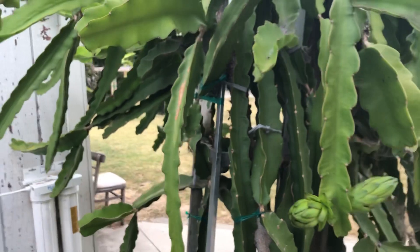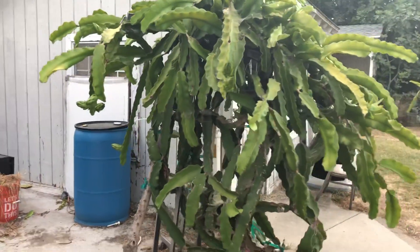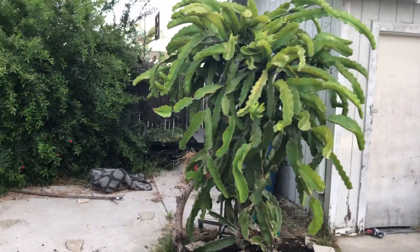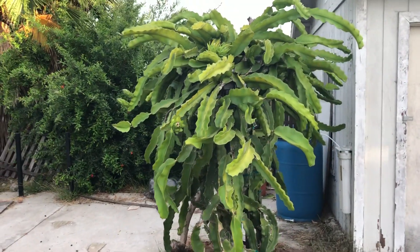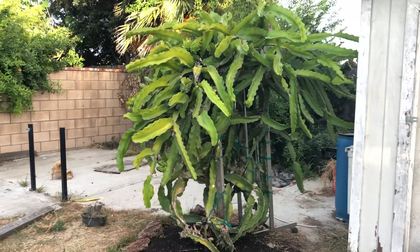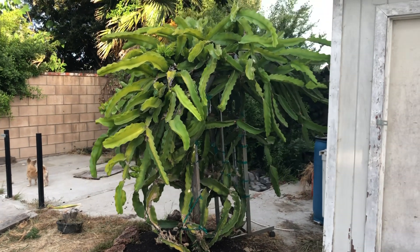So that's my dragon fruit massive bloom that I wanted to share with you guys. If you enjoyed looking at all the buds and liked what you see, please hit the like button. If you have any questions about my dragon fruits or anything about grafting, leave a comment below and I'll try to get back to you as soon as I can. And if you enjoy watching my videos and would like to support me, please subscribe so you can see my future videos on dragon fruits and grafting and won't miss a single thing. Thanks everybody, have a wonderful day and goodbye.